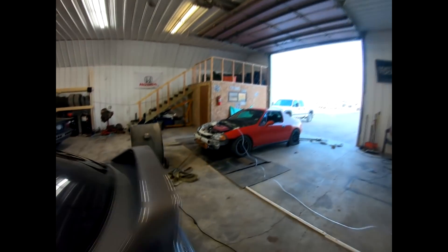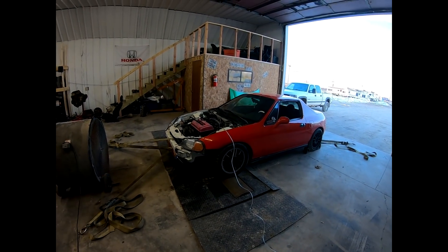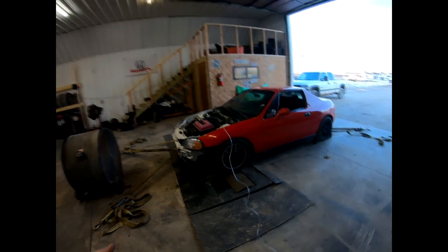Welcome back to Hunter Tune. Today we're going to be dyno tuning this Honda Del Sol. It has a B16 motor, bone stock with ARP head studs, and just an eBay turbo kit. So we're going to see what it does. It has a full exhaust — like a two and a quarter or two and a half inch exhaust — which is probably going to limit us in power a little bit.